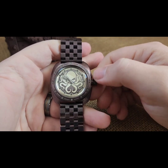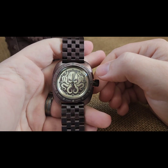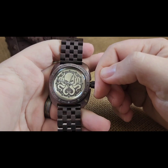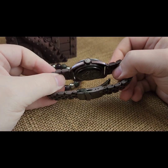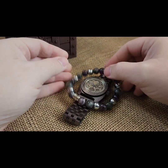Okay Google, what time is it? 12:48 PM. When you're good, you're going to set your time, push it over to get it out of that time setting mode. It does not have a hacking movement so it's going to keep going on you. Then wind it down, and that is the build.